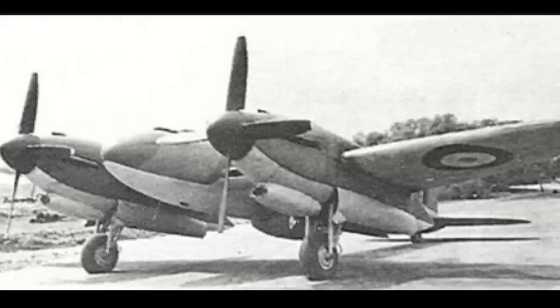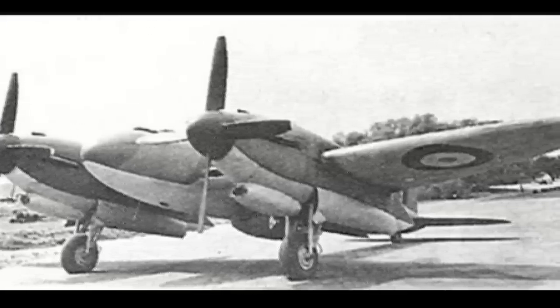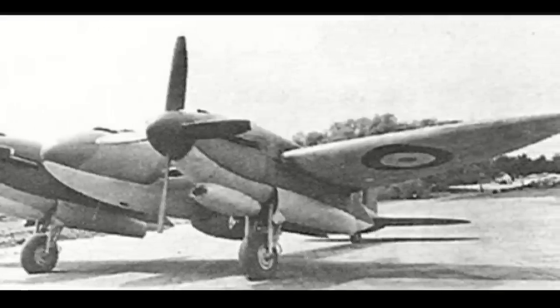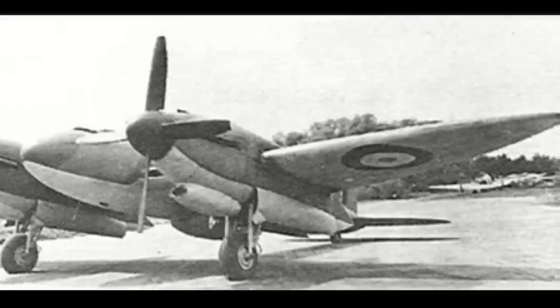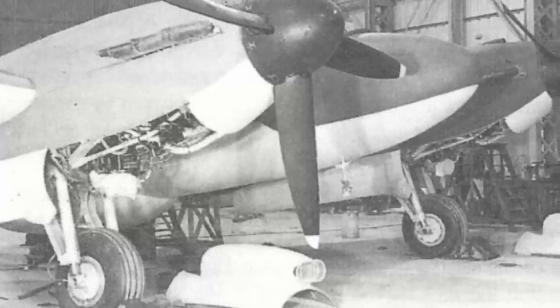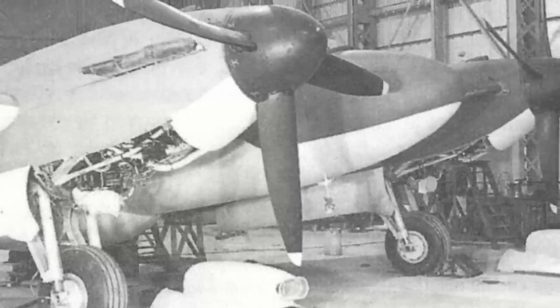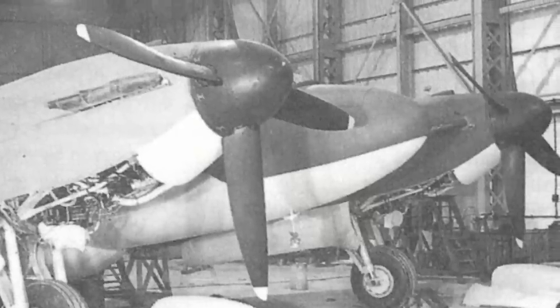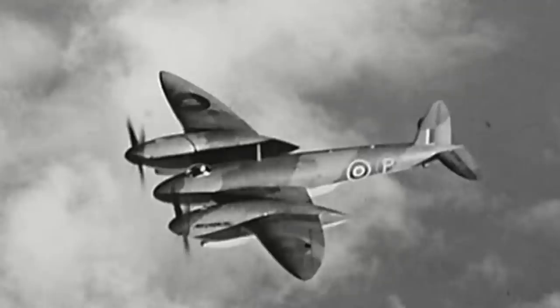By the end of 1943, the threat of the Germans using high-altitude bombing tactics had diminished, and thus the Vickers Type 432 program was cancelled. The sole prototype continued to fly into 1944 before being scrapped, having only flown 28 times. While the scrapping of the prototype marked the end of the Type 432 program, it also marked Vickers' last venture into designing and producing a fighter aircraft.